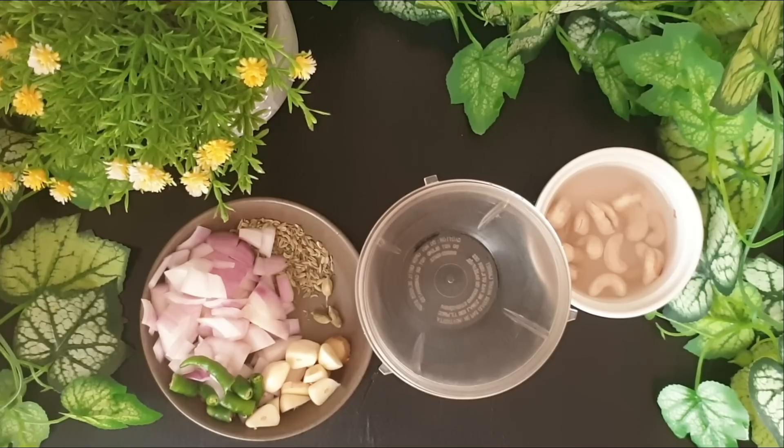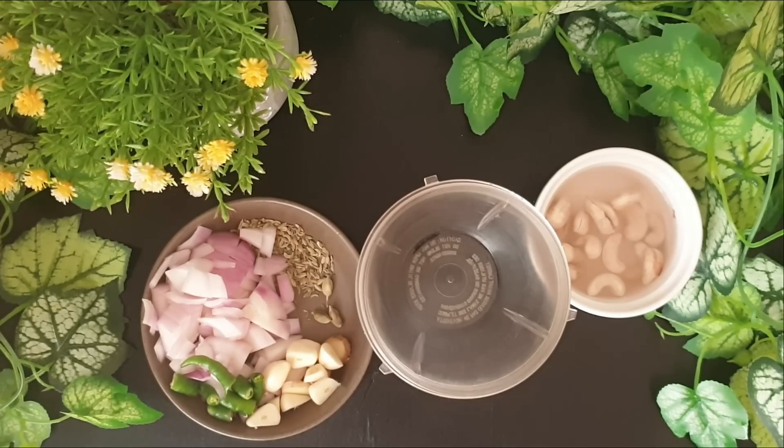Hi guys, welcome back to my channel. So today I'm going to be showing you all how to prepare an easy vegetable kurma, South Indian style. This is a really rich and creamy gravy. And first we'll be proceeding to grind the masala.